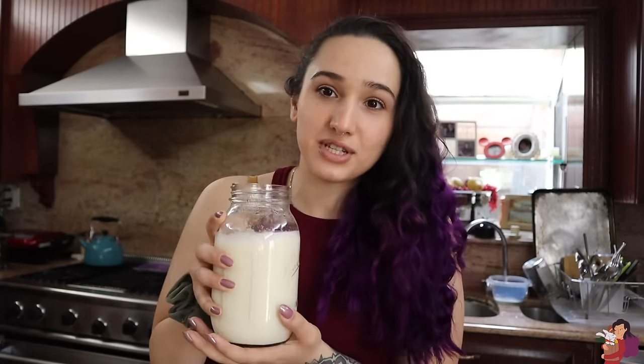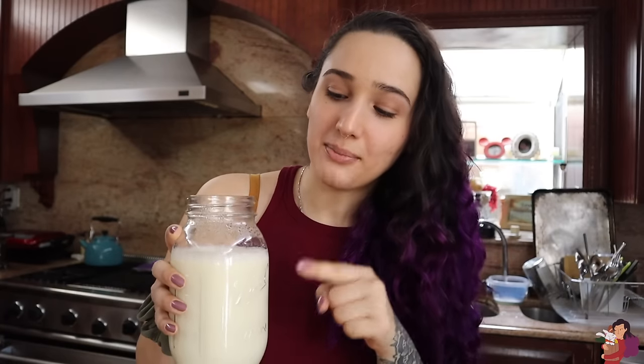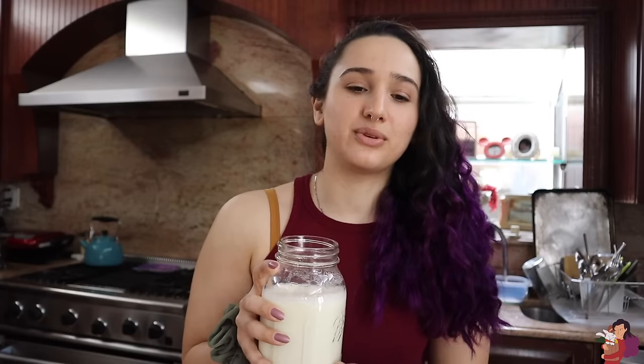My mom reminded me of the Arab way to do things, which is basically make it inside of its own container. The milk had boiled and just got to the point where — very scientific — you can hold your finger inside the milk for 10 seconds without it burning. At that point it's the correct temperature to add the starter, then put a lid on it and wrap it in towels for a day. Instead of doing it in the Instant Pot with the yogurt button, I'm going to do it this way.